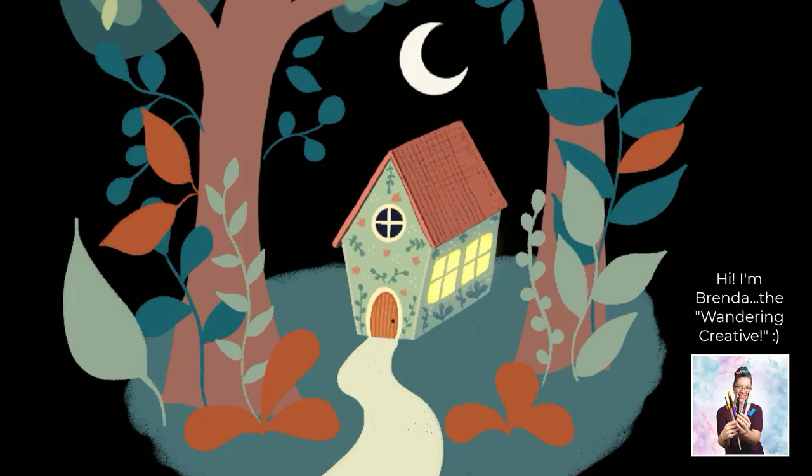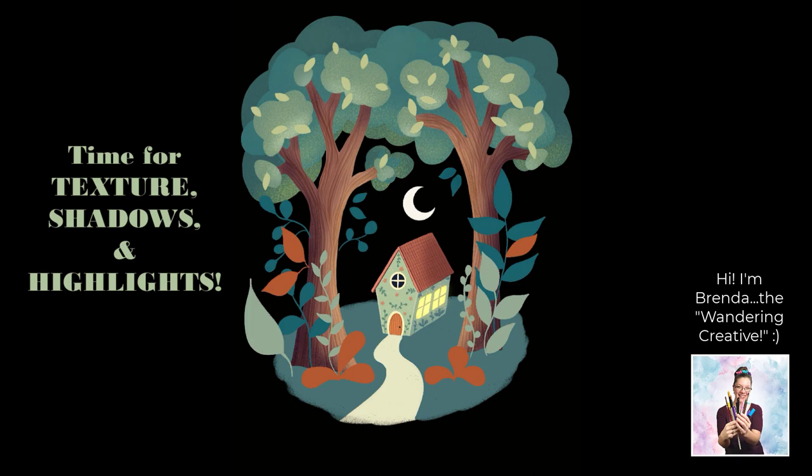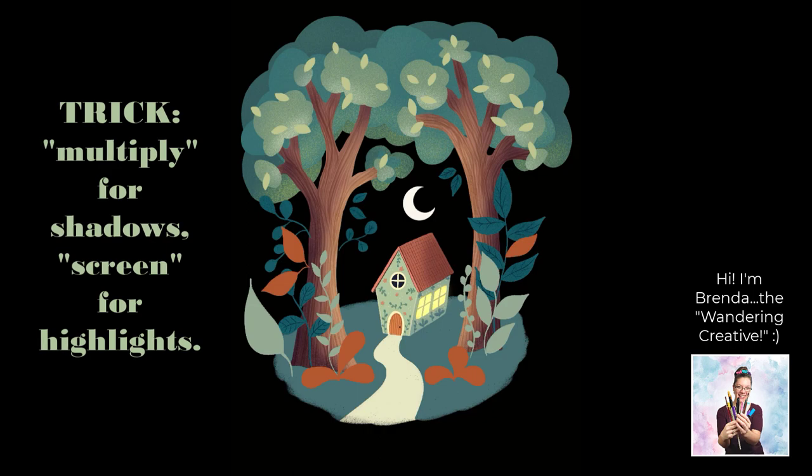Next, we're adding in that texture, and then it's time to add those shadows and highlights. This can be a bit tedious, but it's also so rewarding, and it's so easy to get it to look right when you use those blending modes — multiply for shadows and screen for highlights.